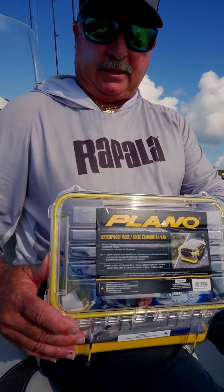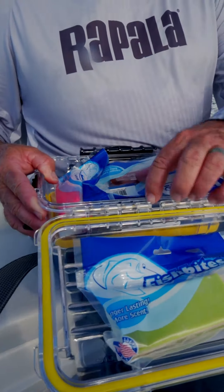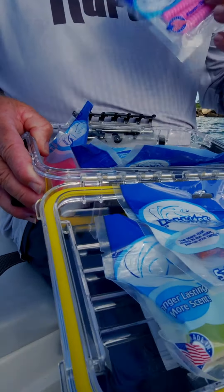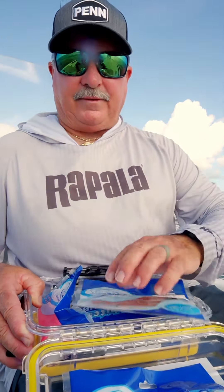Love these things. This is the medium size — I put my fish bites in this one. What's really cool is I can put my chunks in here, my regular strips in here, my curly tails in here. So I've got them all in one spot, and then I actually take this thing and put it in my cooler and keep the fish bites cool.